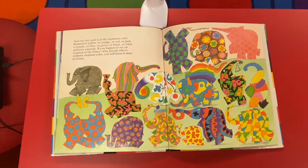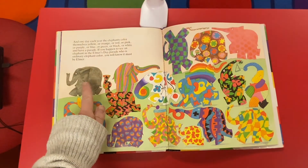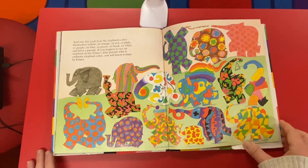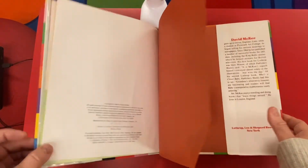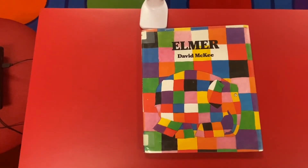And one day each year the elephants color themselves yellow or orange or red or pink or purple or blue or green or black or white, and have a parade. If you happen to see an elephant in the Elmer's Day parade who is an ordinary elephant color, you will know it must be Elmer himself. Look how beautiful they all are. The end.